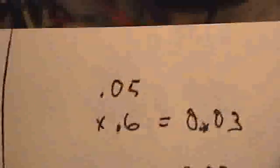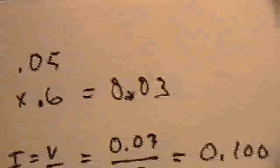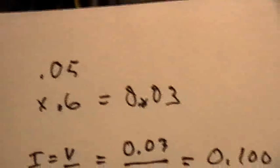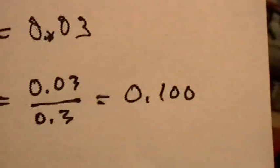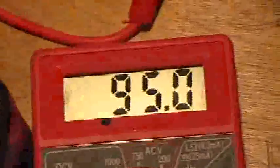We're at 0.6 of a division up. So 0.05 volts per division times 0.6 of a division equals 0.03 volts. Then computing the current, taking into account the 0.3 ohms of the resistor, we get 100 milliamps, or one tenth of an amp, which is in pretty good agreement with what the meters are saying.